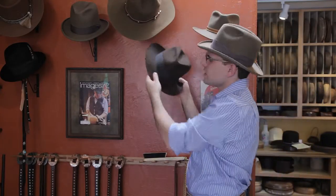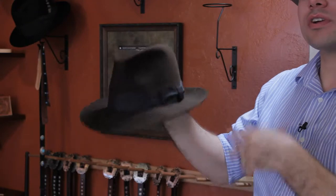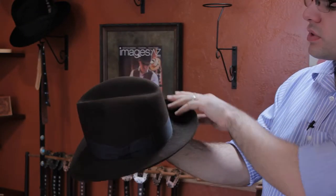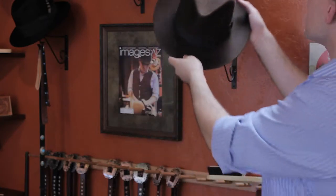Our next hat is more of a traditional center dent fedora and this is more of a gentleman style, very traditional to the 1920s, 30s and 40s era with the snap brim, two and three quarter inch brim, so it's a little wider than the more modern fedoras today.